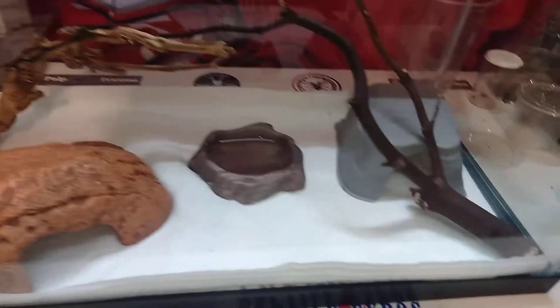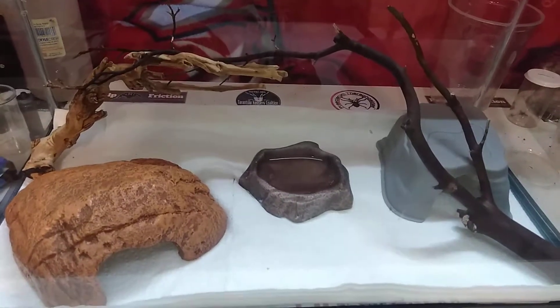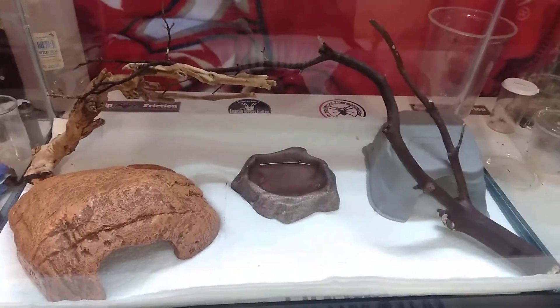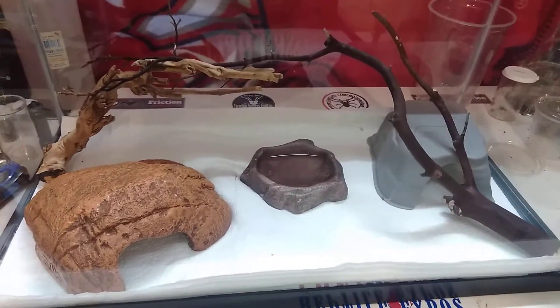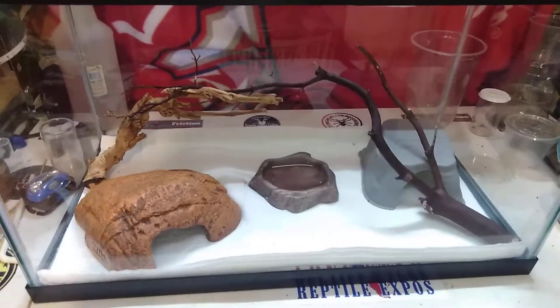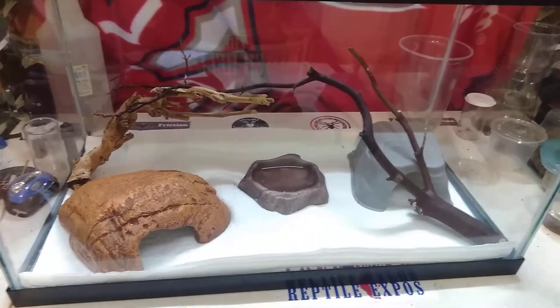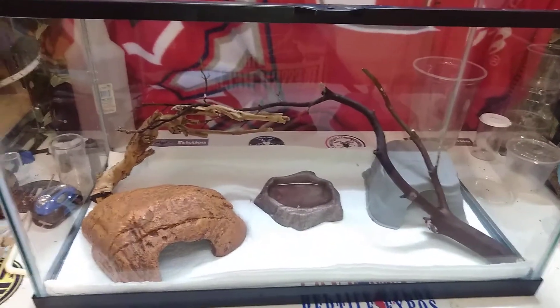She has two hides — one on the cool end and one on the warm end — plus a water dish and some sticks to climb on. Every time I clean her enclosure I rearrange things. She sits on this shelf right over here with a towel, and there is a heating pad on the warm end. This end is the cool end, so there is a thermal gradient.